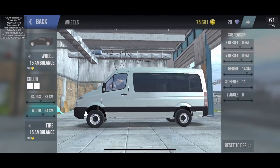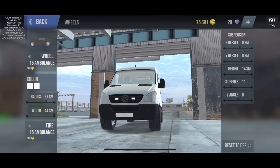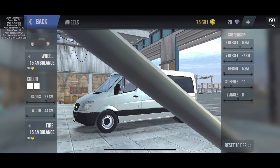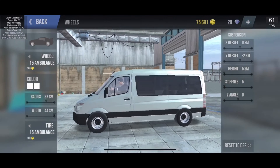Stock setup: X offset zero, Y offset zero, height 14, stiffness 11, 33 radius rims, width 34. Tires are 15 ambulance tires, stock rear colors are white. I'll do a bit of tuning and then move on to the next test.